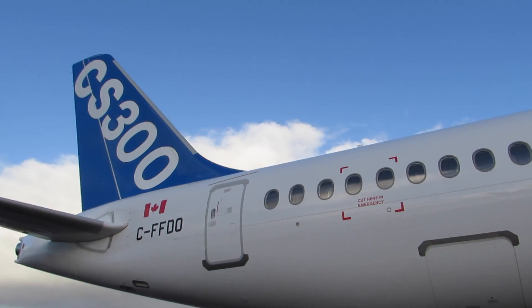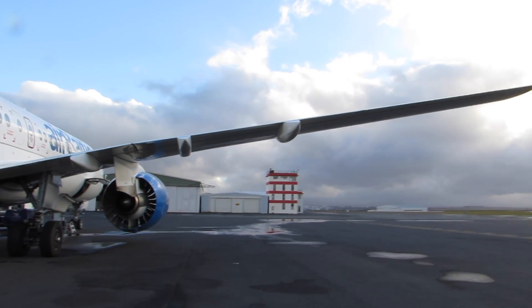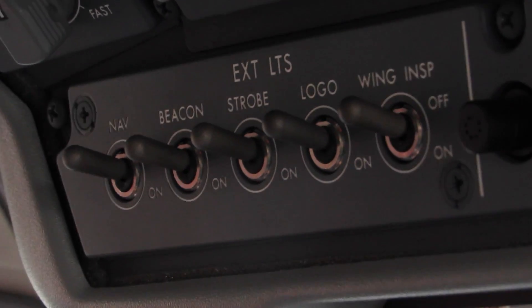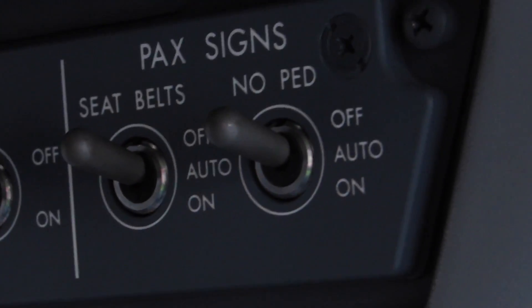What we mean by that is everything on this airplane was up for debate — what do we want, what's the best? We looked around at what other manufacturers put on their airplanes, and if we liked it we'd do something similar. If we didn't like what they were making or designing, we would design it ourselves.